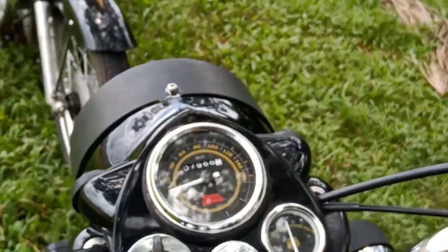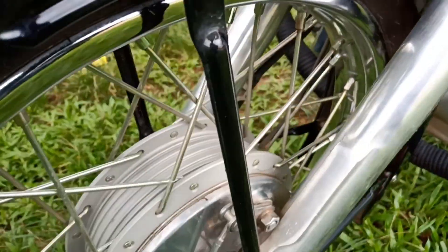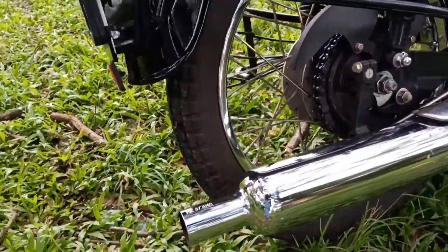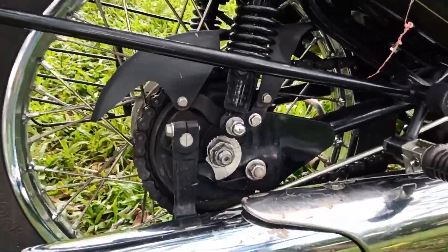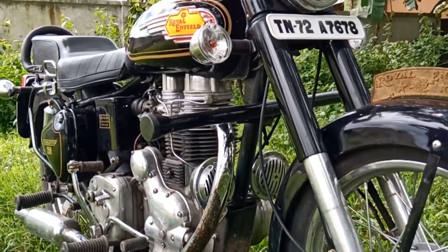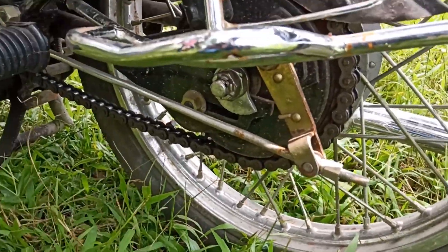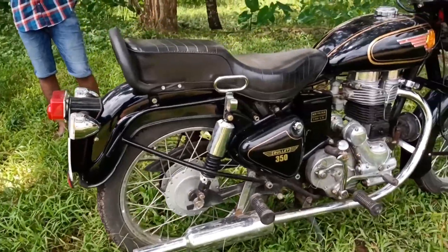Now we have spoke wheels and a drum brake. We have the back wheel and the chain side of the bike. There is a front drum and a back drum, with the chained side and a brake on the other side.